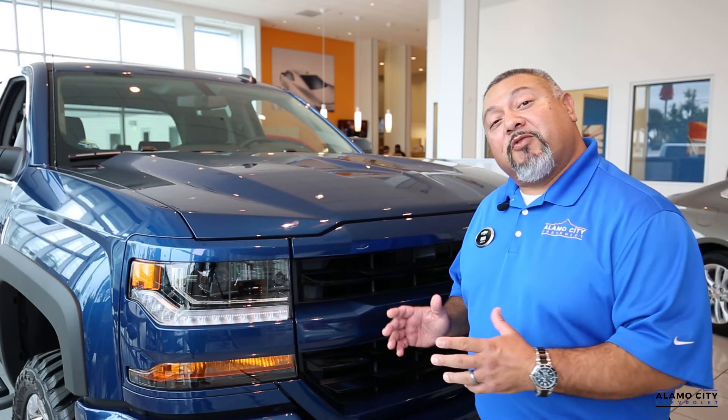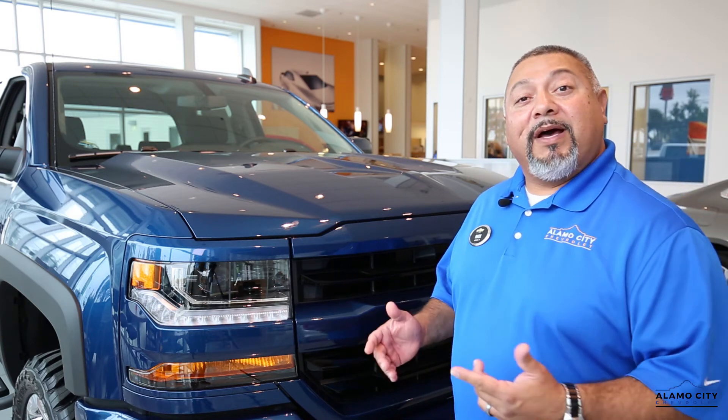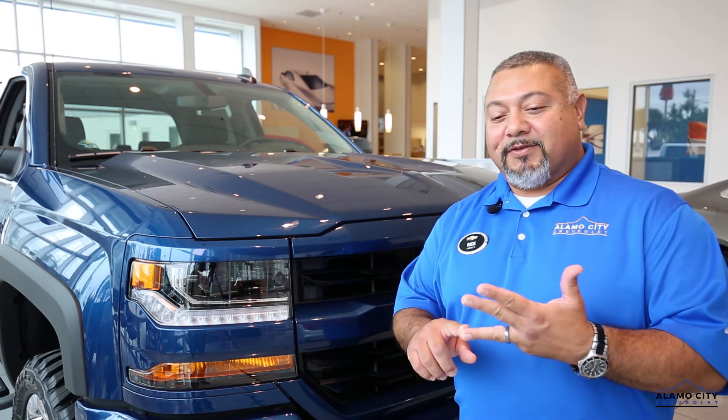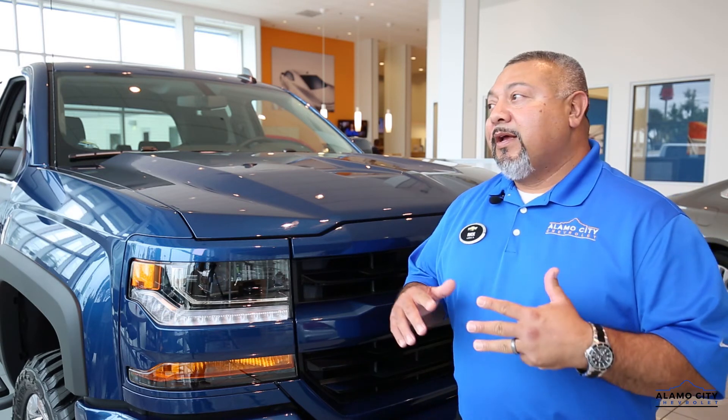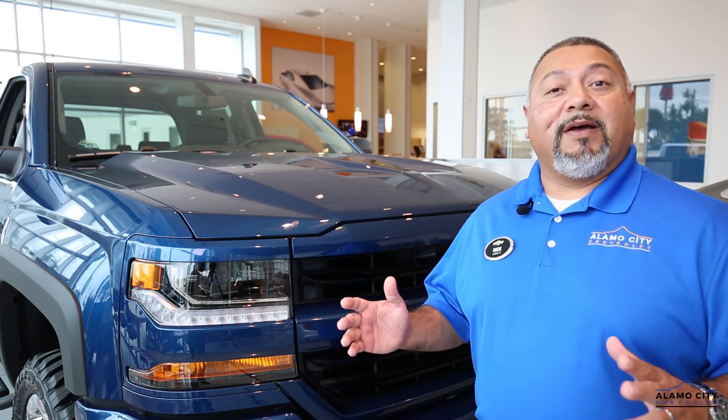One more thing before I go: I've been stressing the 1500 Silverado for the Bluetooth, but it is the same in the 1500, 2500, and 3500 — it all programs the same way and streams the same way. So if you have the 2500 or 3500, yes, it is the same across all three trim levels.